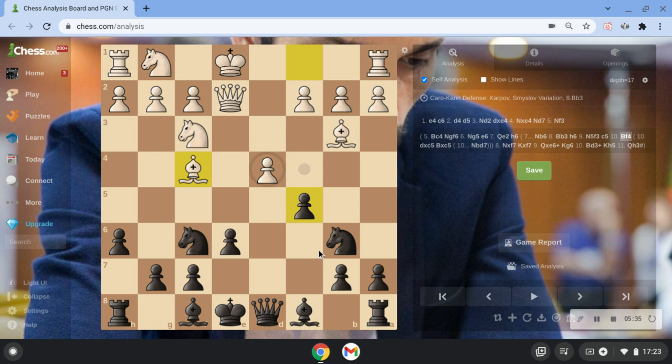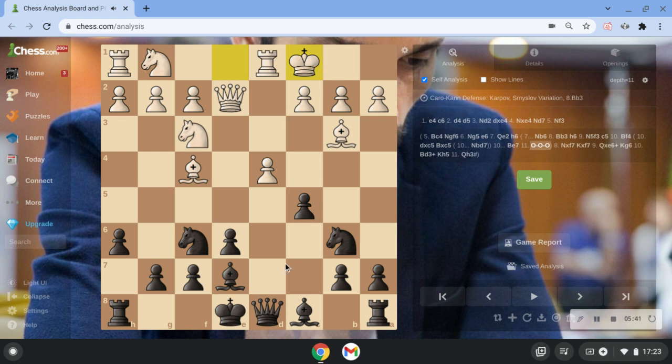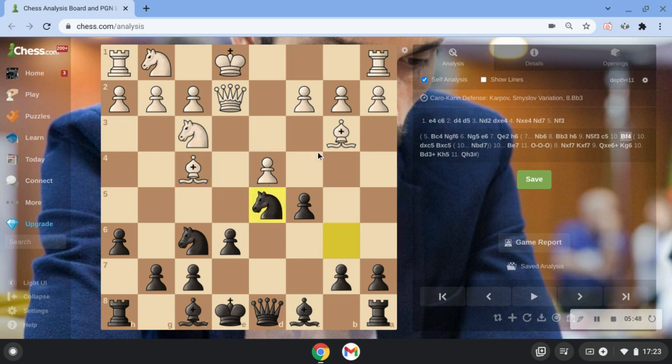For example, if we just continue with Be7, he's going to castle queenside and he has a lot of pressure. So make sure after Bf4, you play Nb to d5 — we kind of close down this file, block this bishop, and attack it of course.